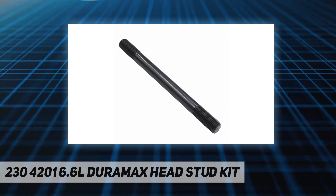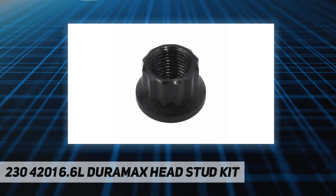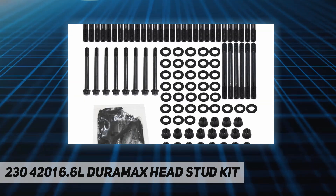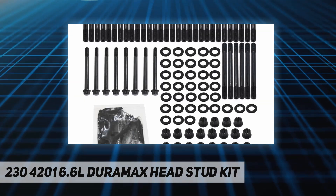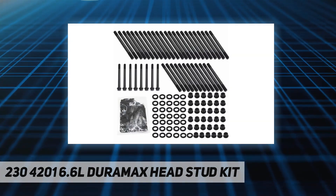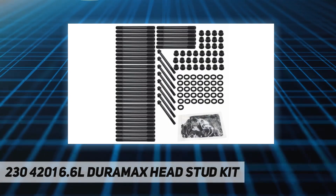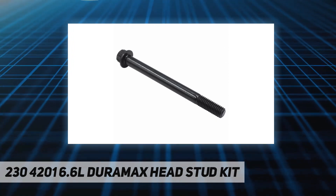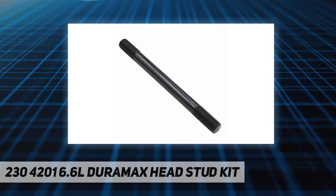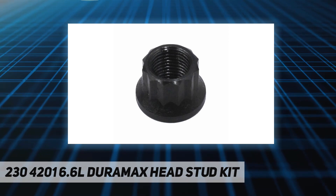Unlike factory torque-to-yield bolts, 220 KSI tensile strength. Includes assembly lubricant. Fitment: 2001 to 2016 Duramax 6.6L (LB7, LLY, LBZ, LMM, LML). Package includes one set of HD cylinder head stud kit. Replaces OEM part number 2304201. 12-point head, black oxide finish, correct thread pitch, great steel construction, direct replacements, easy to install, one year warranty.